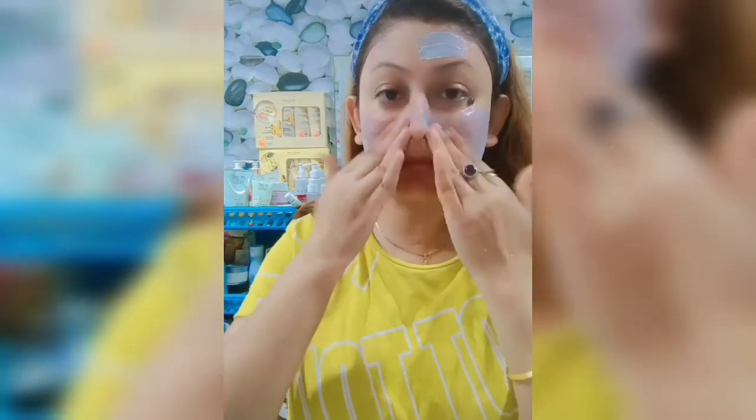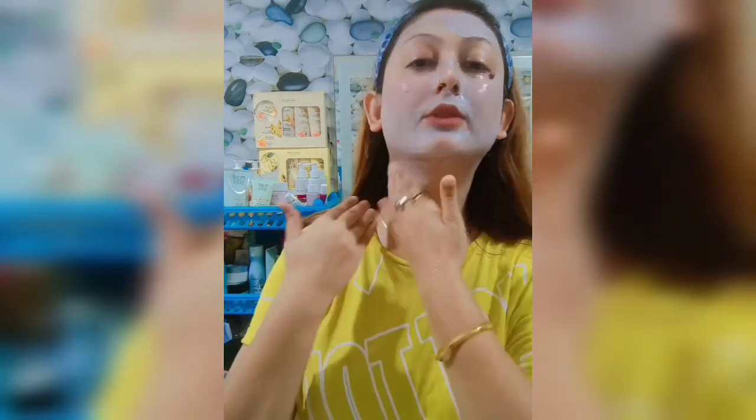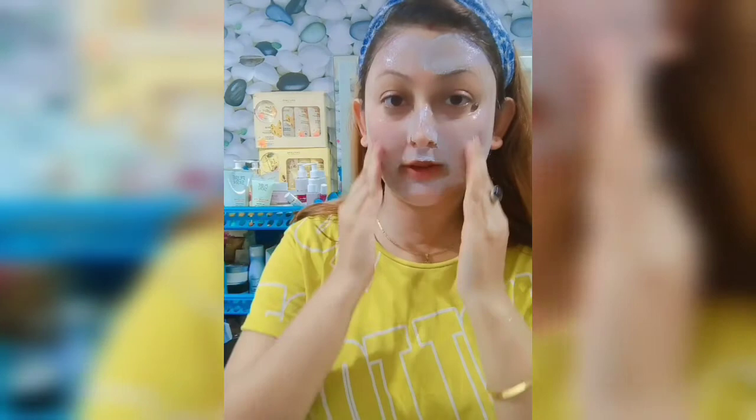Clockwise, I will clean the face. I will clean my face and clean my skin. I will show the difference between before and after cleaning the face.